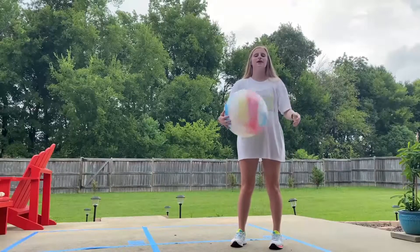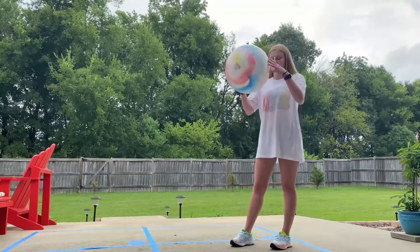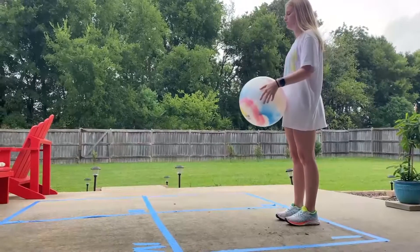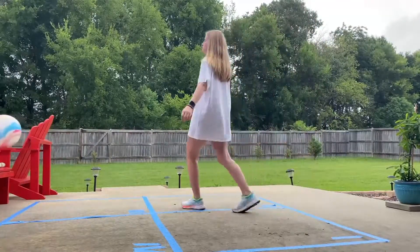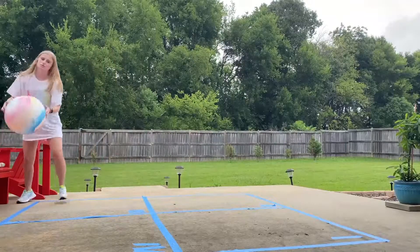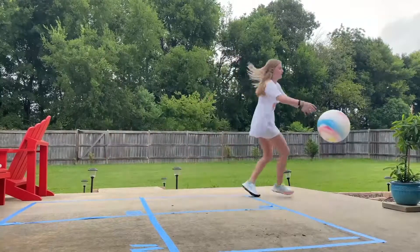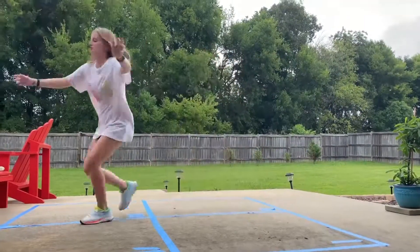So how you play regular foursquare is just like aerial foursquare, but a little bit different and on the ground. If you're standing in Ace and you're serving, which is square number one, you're going to bounce into the square and then push it over to someone else's square. If you're the person receiving the ball from Ace, you bounce it into the square once and then hit it to somebody else's square. We're playing four players.